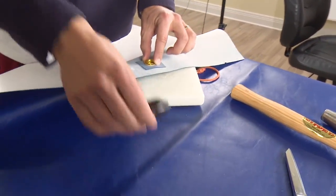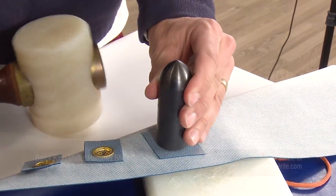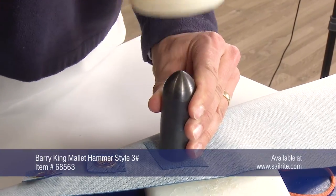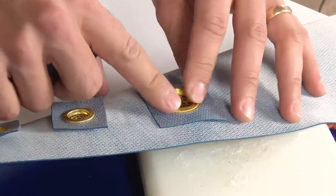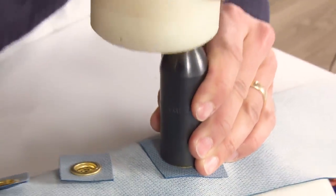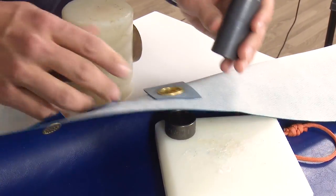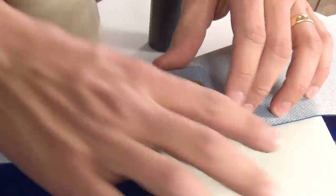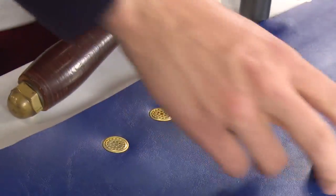Do not pound too hard on the die sets. It's better to be gentle and check your work. Zach notices it needs a few more blows. You can also roll the tool or the die around to apply more pressure on one side than the other if necessary. And the installation is complete. This one split slightly on the side, but again, no one sees the inside — the outside looks awesome.